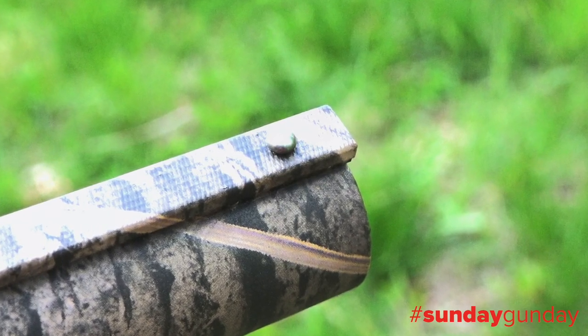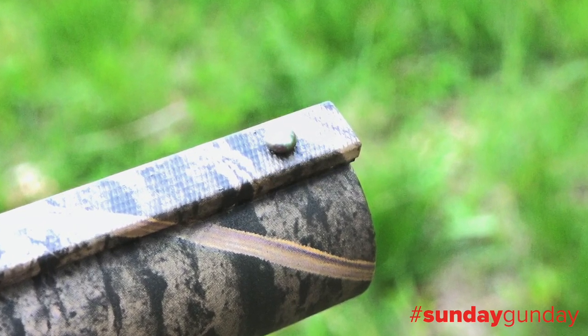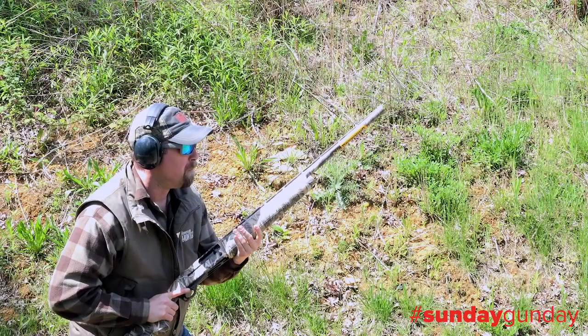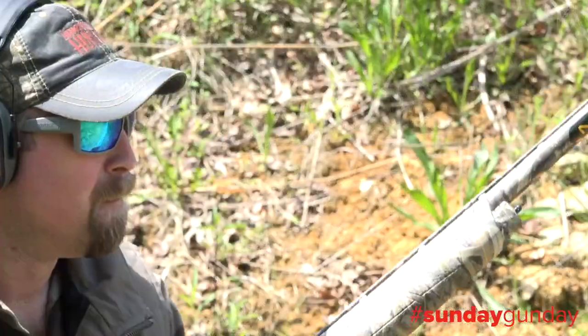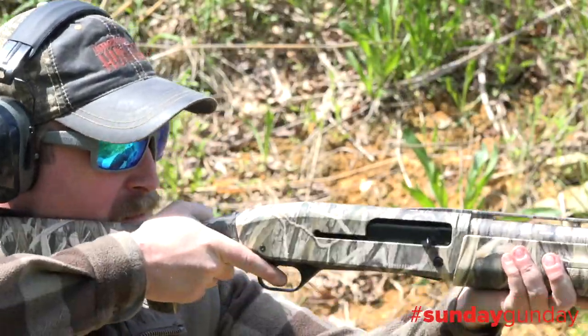For sighting, the gun sports a simple silver bead front sight at the far end of a long five-sixteenth-inch wide top rib. Overall length of the gun is 48 inches, while weight tips the scales at nine pounds nine ounces.